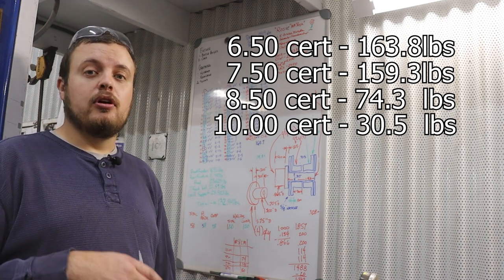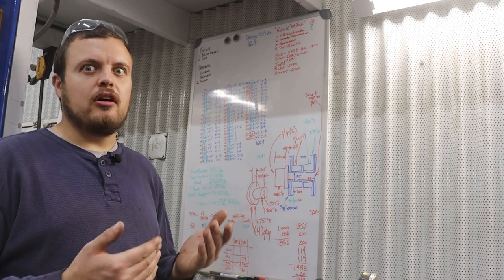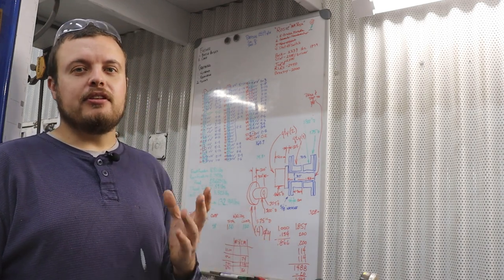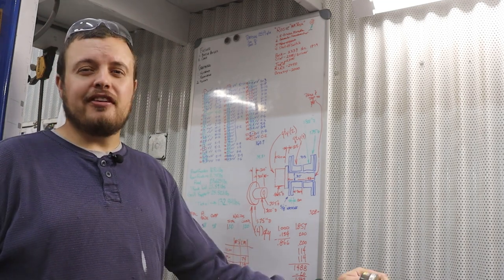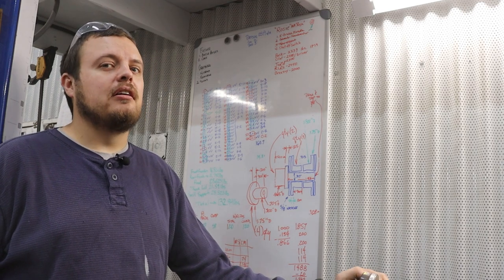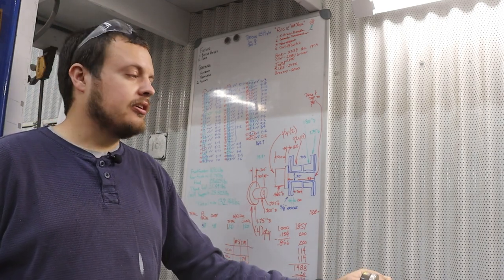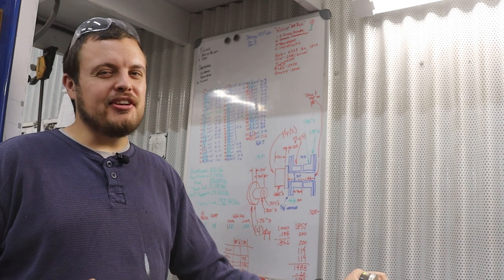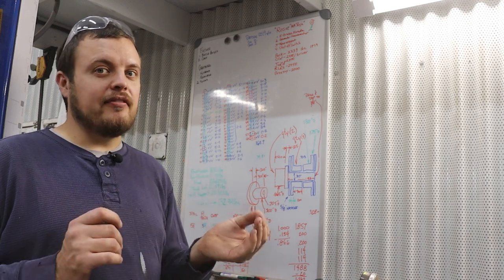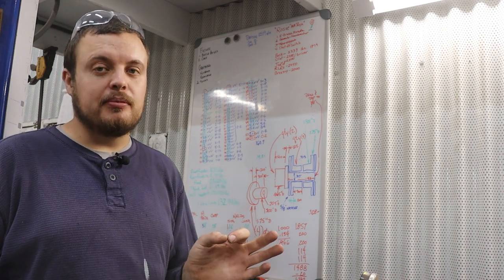One other thing I wanted to mention about weight: you hear people say a lot, oh, chromoly versus mild steel, there's a hundred pounds difference. Well, the difference isn't quite that substantial. Having to put mild steel into a car is only going to make it 44 percent heavier, and if we use the numbers for an 8.50 cert cage, that's only 32 pounds heavier for a mild steel cage. Now for the people that are going for every ounce, that's a lot of weight, but it's really not the hundred pounds that you will hear from some people.